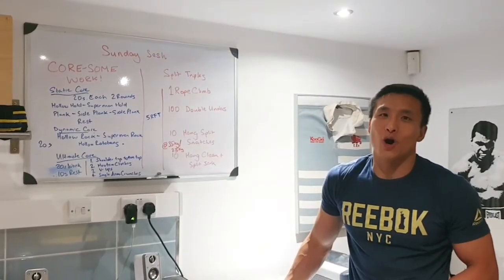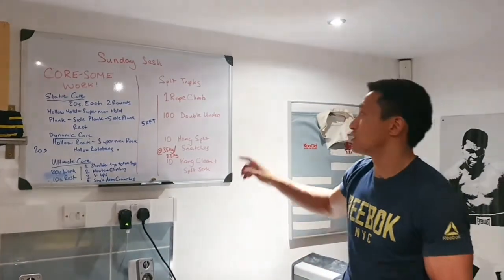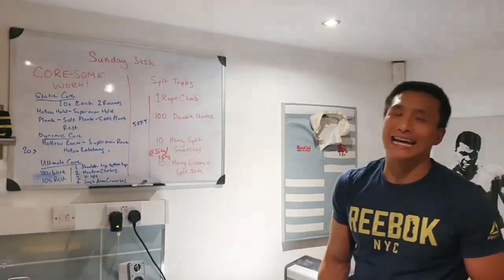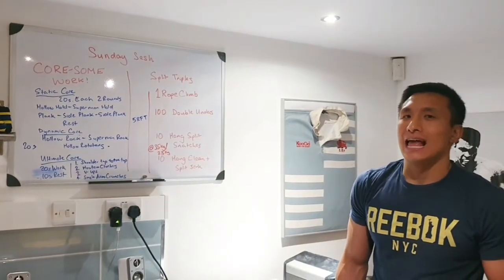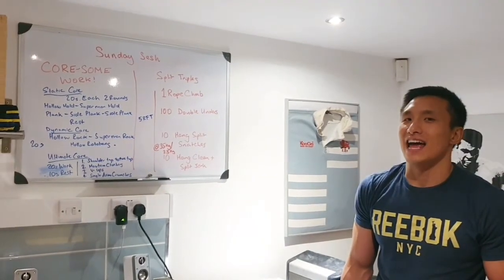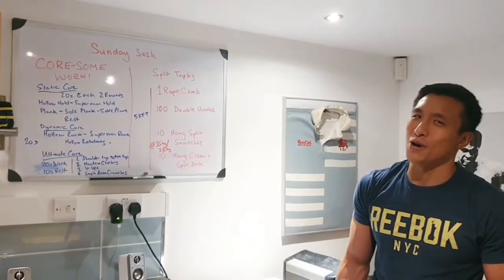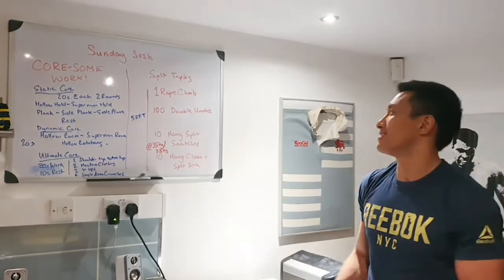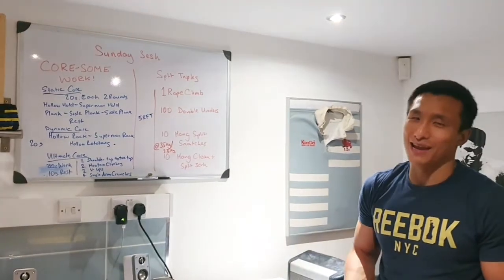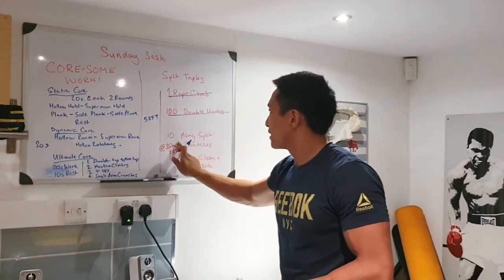Now we are on to the workout of the day — we're going to do a take on one of the games workouts. The games workout was five rounds for time: one rope climb, 100 double unders, 10 hang split snatches, and 10 hang clean and split jerks. Weights were 35 kilos for the men and 25 kilos for the women. Obviously not everyone has a 35 kilo dumbbell or a 10-foot rope at home, so we're going to take out the rope climbs and double unders and change the weights.